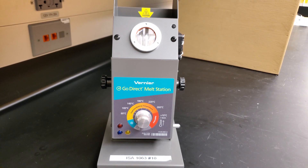Today we're going to be discussing a melting point apparatus. A melting point apparatus is used to accurately determine the melting temperature of solid substances.